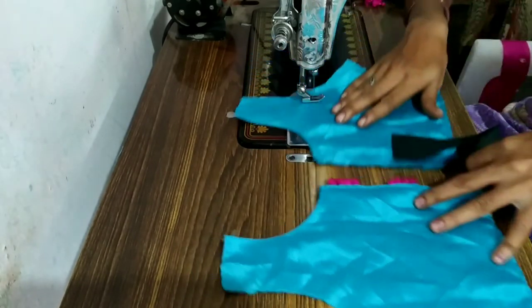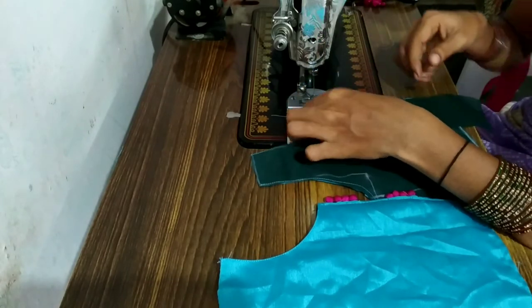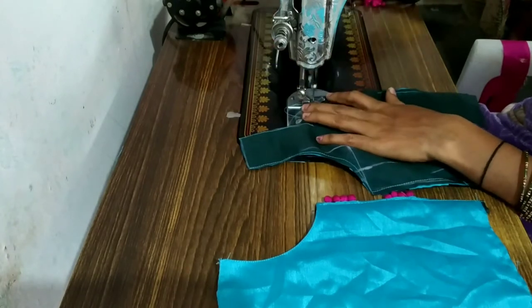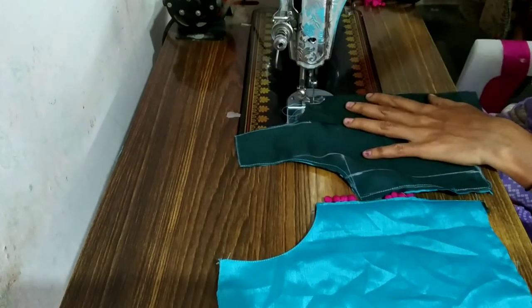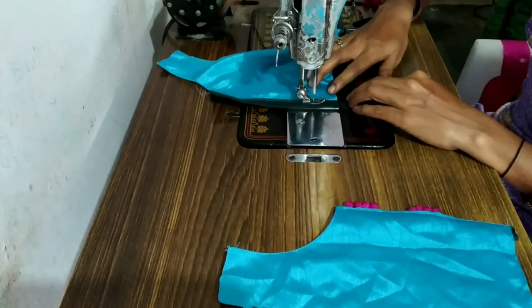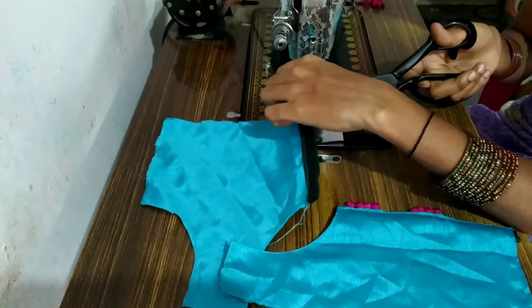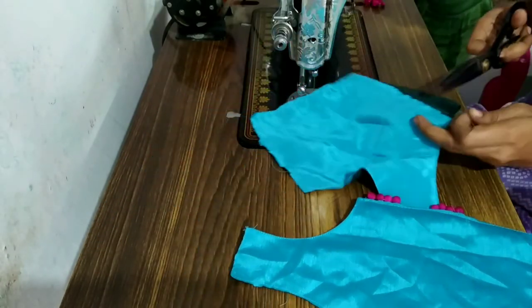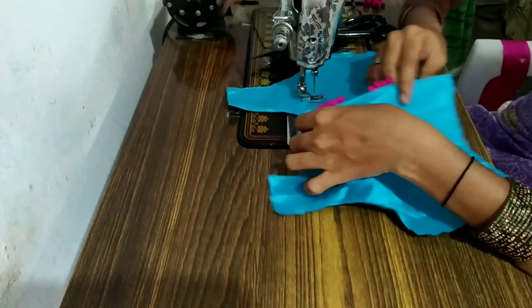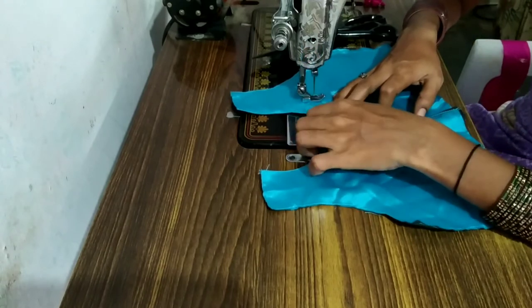We will place this with a different cloth. The other thing is that we will cut out with a blouse piece. We will cut out with a small cloth. We will cut out the polka dots and cut out the front wipe. Now the neck is exactly the same. Now I have made the polka dart design.